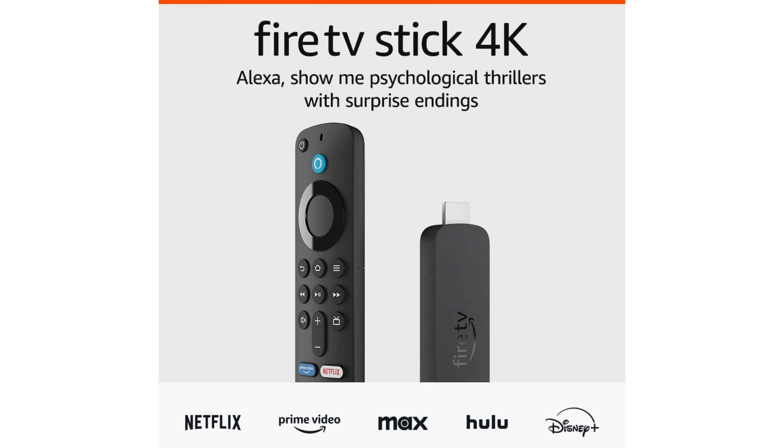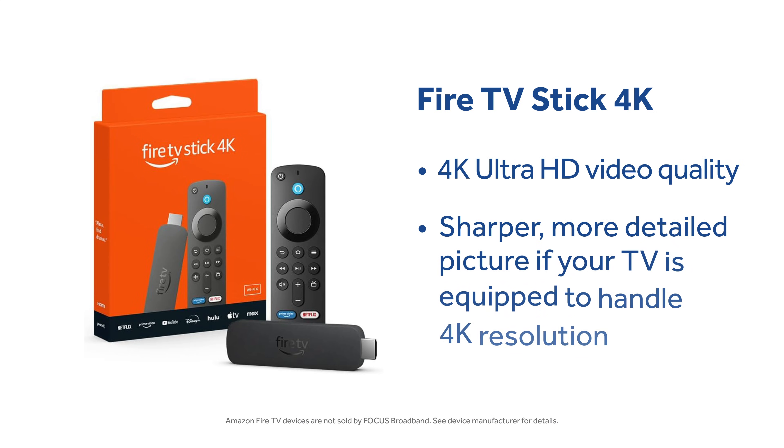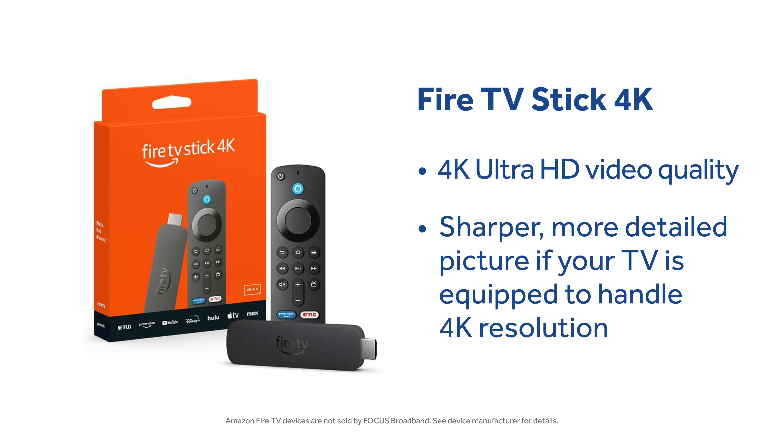Next is the Amazon Fire TV Stick 4K. This model supports 4K streaming for TVs that are 4K resolution, so you can stream at a sharper, more detailed image quality.